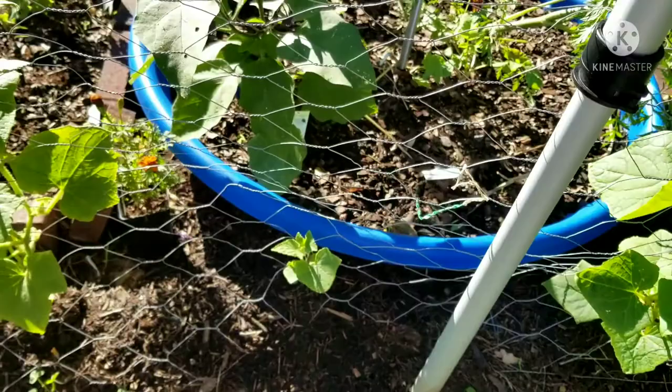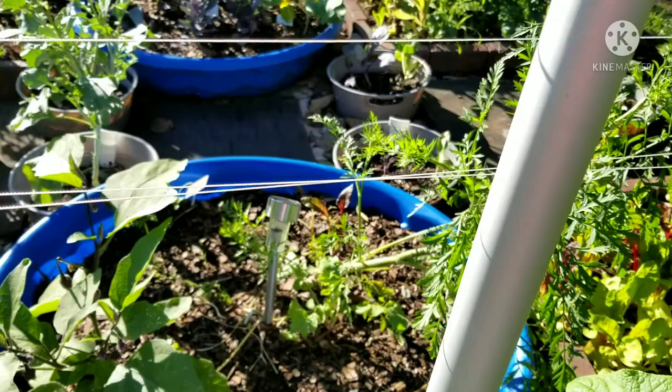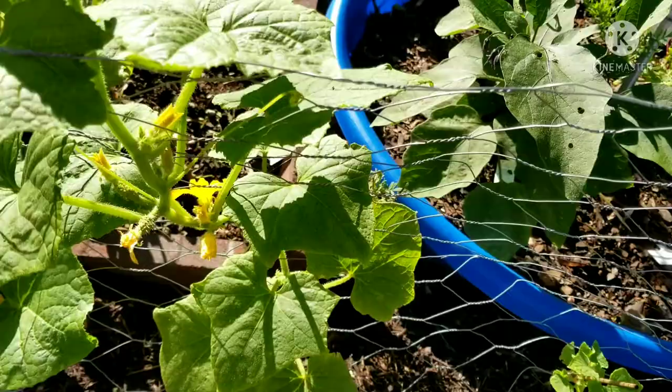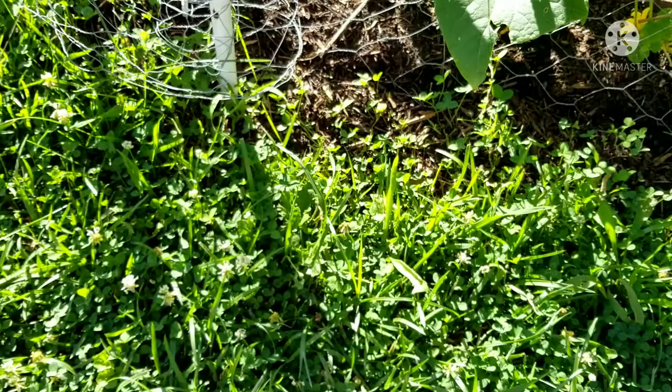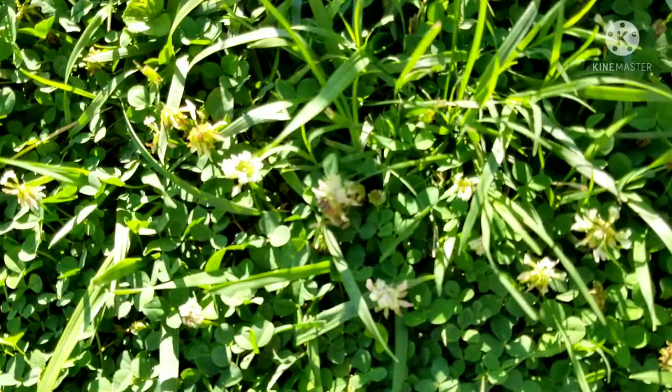One is still stunted — I think it's being shaded. The carrots were over there shading it out, so I've taken most of the carrots out of that raised bed and left one because I want carrot seeds. I planted eggplant right there, and I think the eggplant is shading it too now. The cucumbers are loving it though. I don't know if y'all can see it, but there are bees everywhere in this grass — they're all in here.